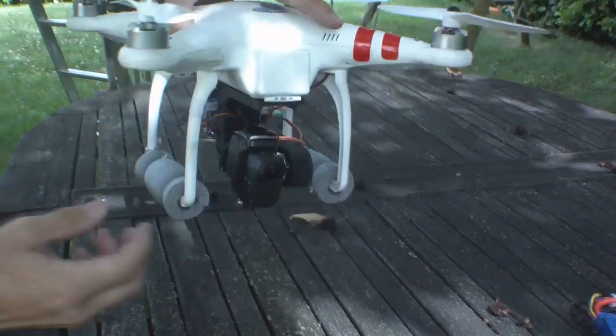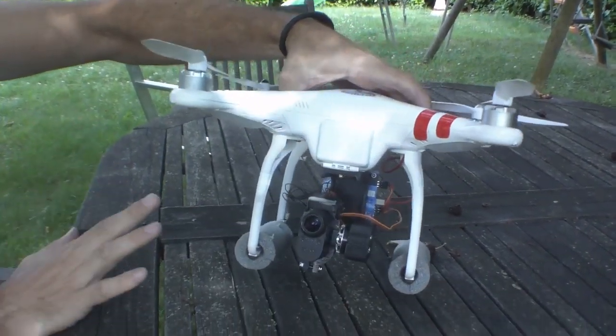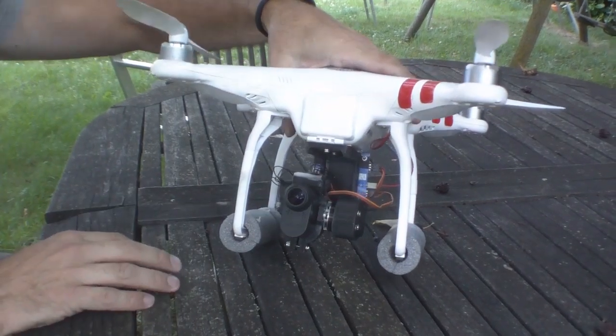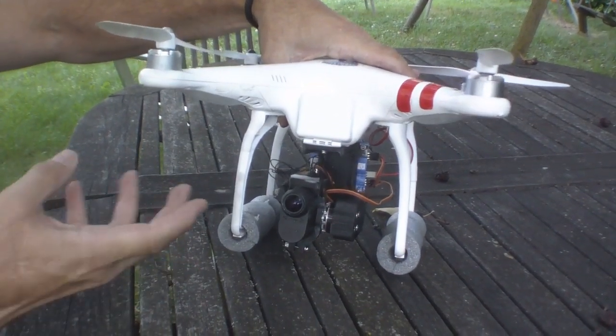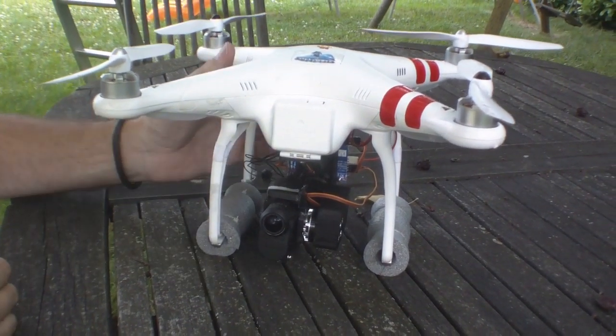A number of people have bought these little Sony action cams — they're pretty good as alternatives to the GoPro. The problem is if you have a drone, getting a gimbal to mount them is tricky, because you can't just get a GoPro gimbal and hope it'll work. They're tuned for the weight and balance of the GoPro cameras.